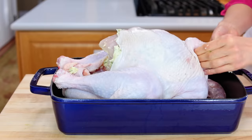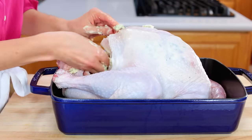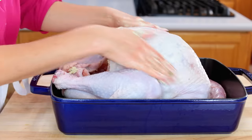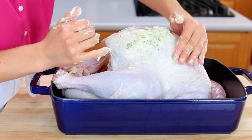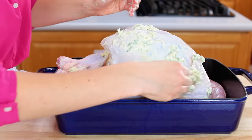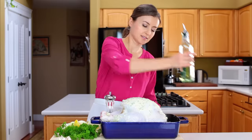The butter keeps the turkey breast tender, juicy, and provides so much flavor. Quickly pat dry the turkey with a paper towel and rub the remaining butter mixture over the top and sides of your turkey. We're not looking for perfection here — at this point it doesn't even matter. Just use up all your butter.